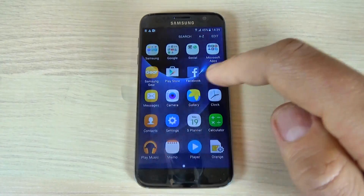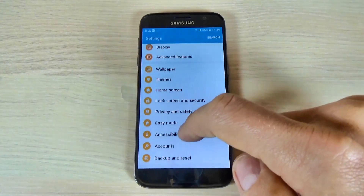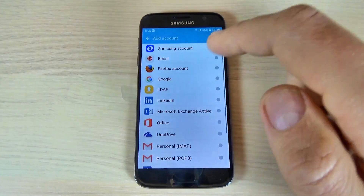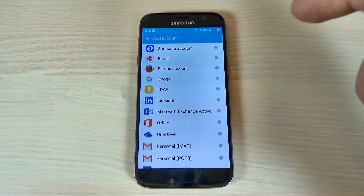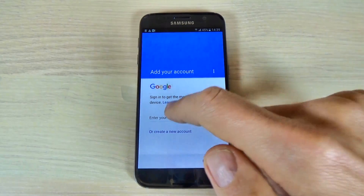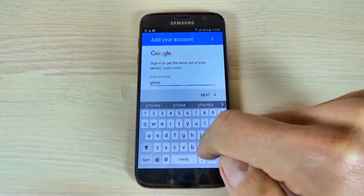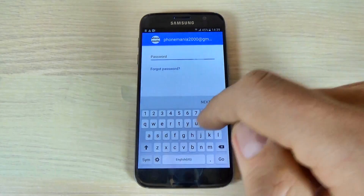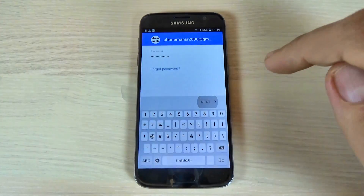Go to Apps, then Settings, and hit Accounts and Add an Account. I will add a Google account, enter my email, and hit Next. Now I will enter my password and hit Next.